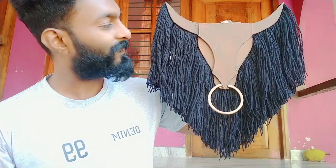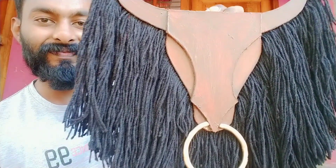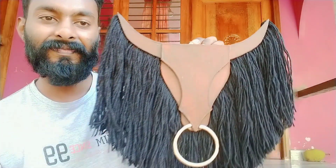Hello friends, welcome to our channel. We are going to do this craft in our hands. We are doing a lot of craft in our wall hanging. It's very simple, take a look.